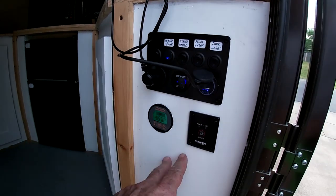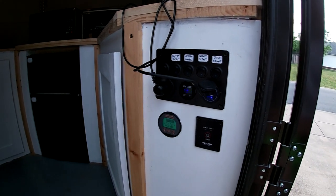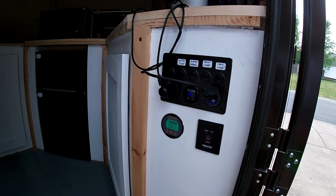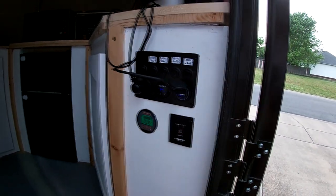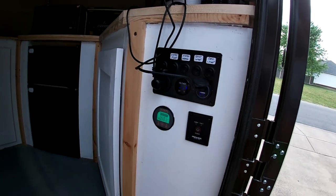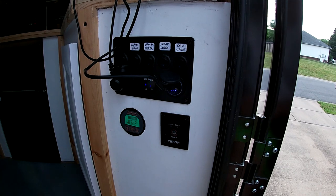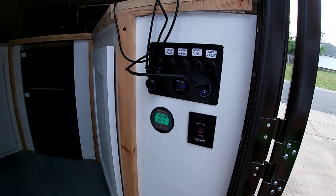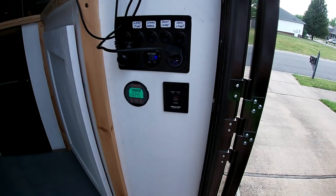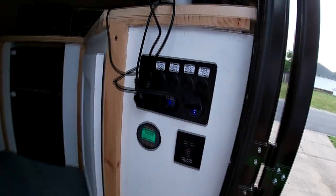I've also got solar panels on the roof. Even though the inverter is running and the microwave is on, it's not draining the battery — the solar is still charging it. I'll turn the toaster oven on to show you — it'll pull 140 to 150 amps just for that toaster oven alone, so you can watch your battery consumption.